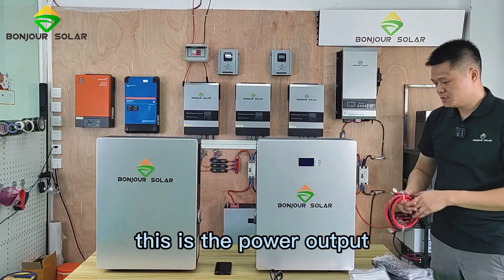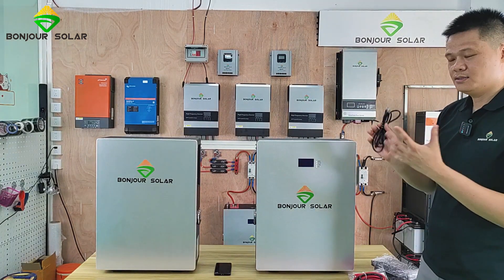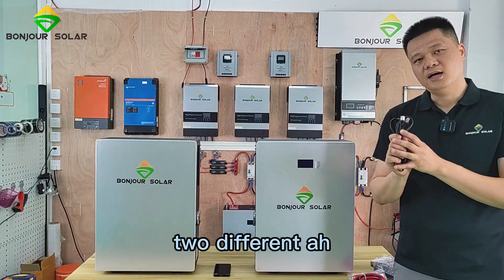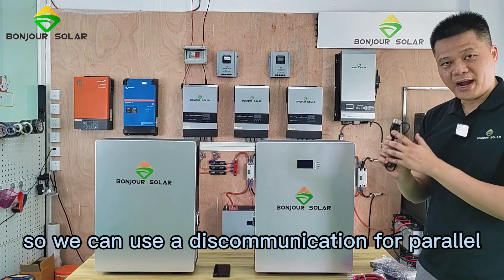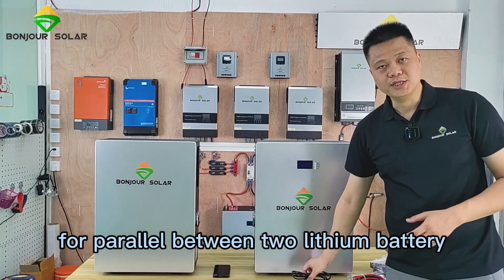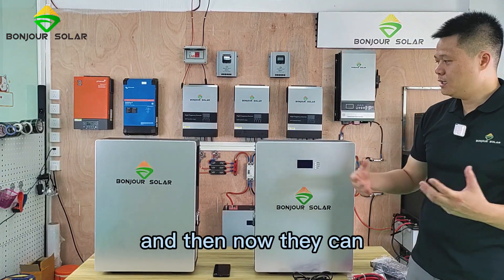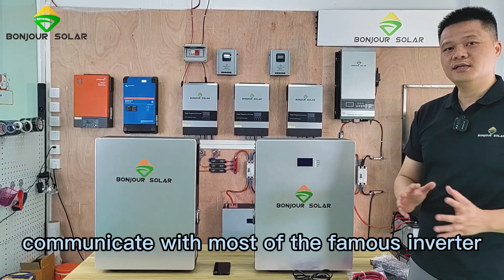This is the power output. Both of them also come with a communication cable between two different lithium batteries, so we can use this communication cable for parallel connection between two lithium batteries. This is our new design lithium battery.